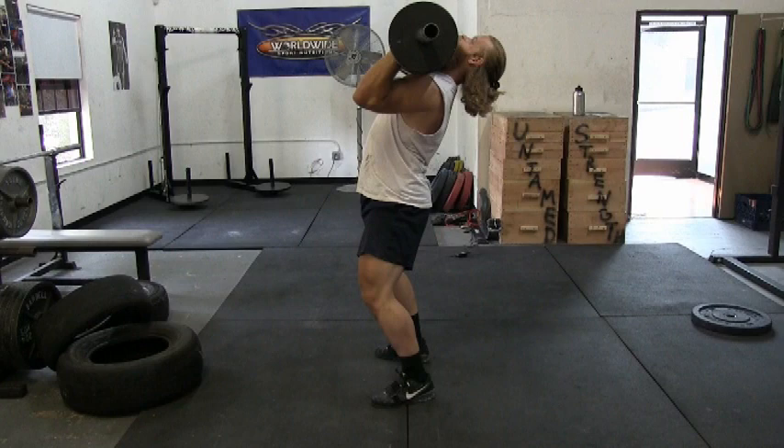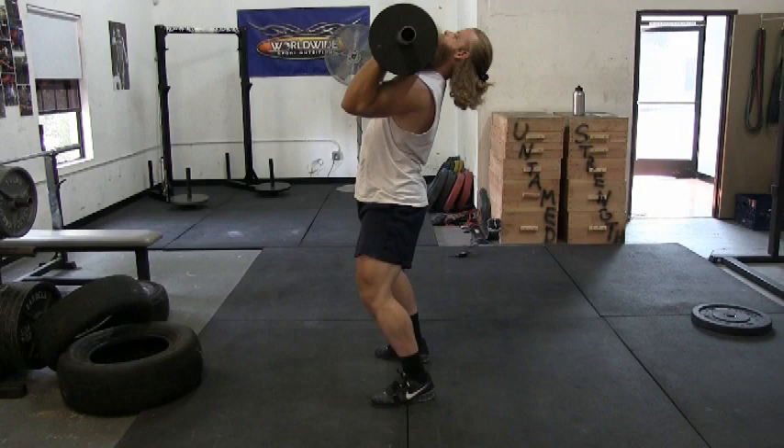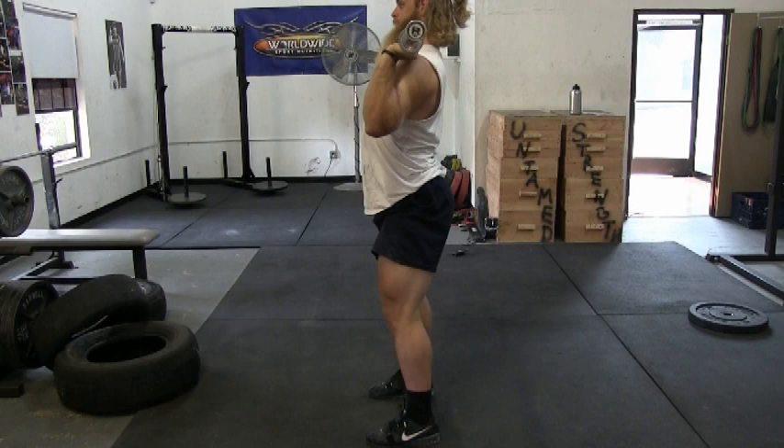Let's identify a correct rack position: elbows pointing forward, head back, body slightly leaning back. In this position, the log is directly over the center of my foot, which ensures that I am balanced. Another good tip for getting into a good rack position is to flare your lats — this will create more surface area for the log to rest on.